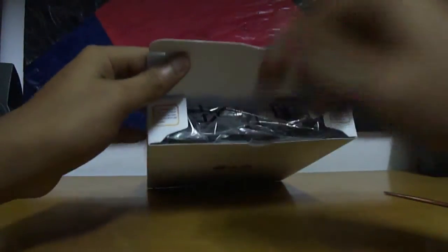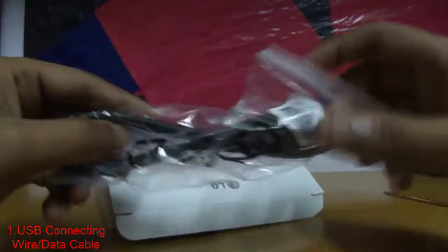So here we take out this USB data cable.